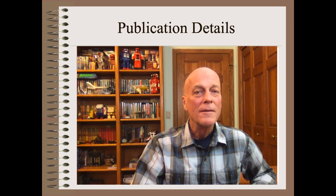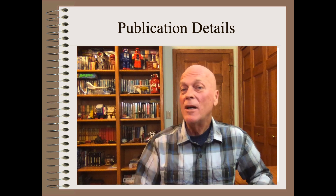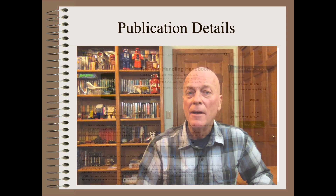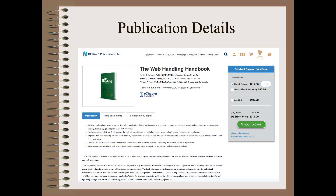So, how do you get this must-have 750-page web handling handbook? Simple. Just go to the ordering page on DesTech, as shown here, or in the link given in the show notes. The book is available as hard copy, e-book, or both. You can also buy just a single chapter — for example, if you only need to know how to troubleshoot wrinkling waste in your plant, or wrinkling complaints at your customer.